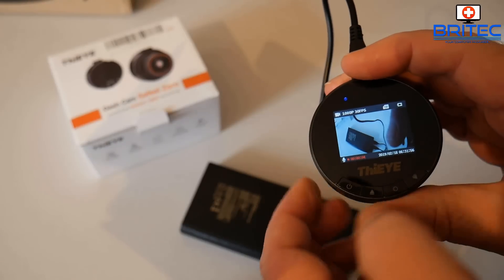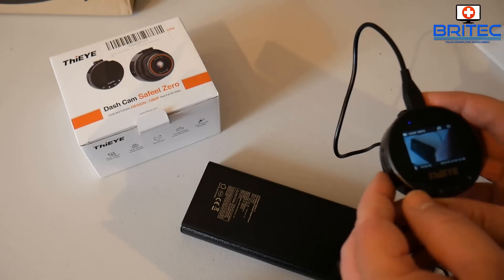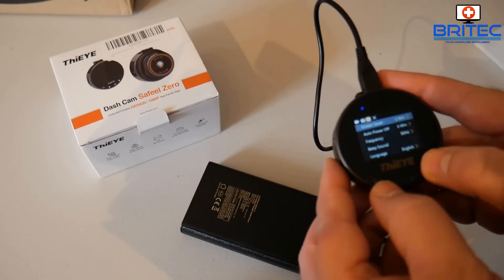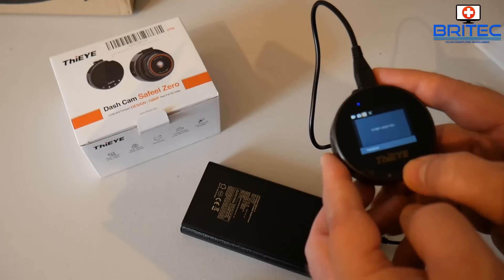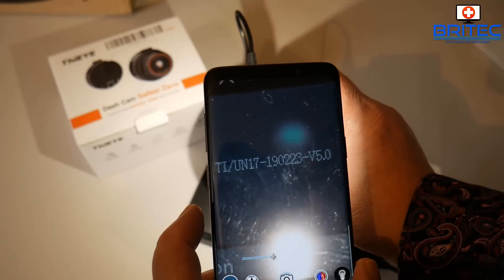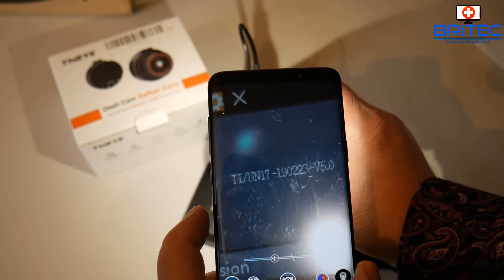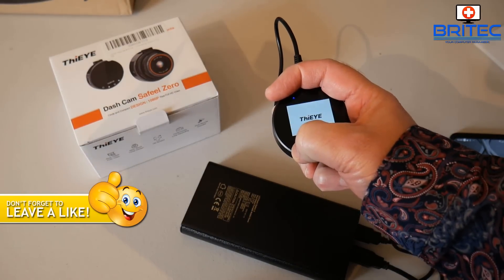Let me go into the menu system to show you the model number and verify the firmware version, which should match the one we just downloaded. Inside the menu there's an area that tells you what version of firmware you're using. Navigate down to Version, click on it, and it will show you the number. The camera may not pick it up clearly, so I'll use a magnifier — there we have it: Version 5.0, which is the latest version of this firmware.